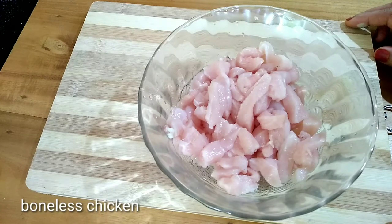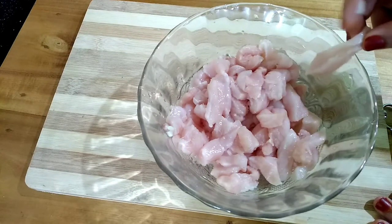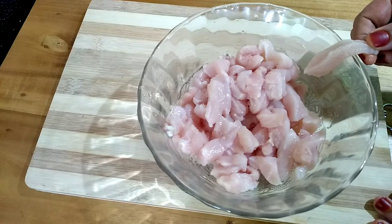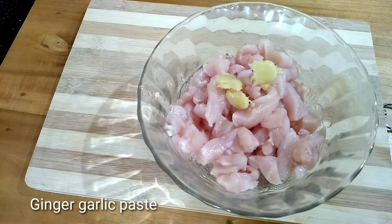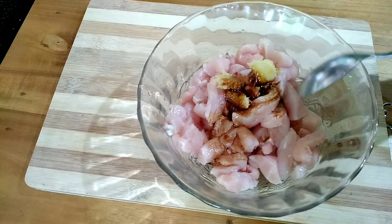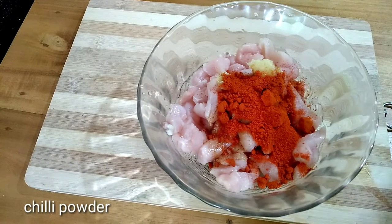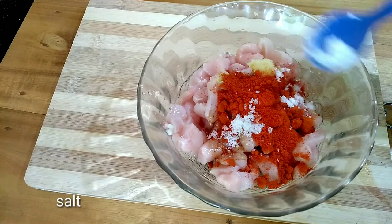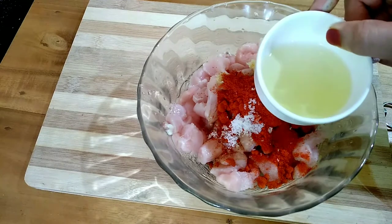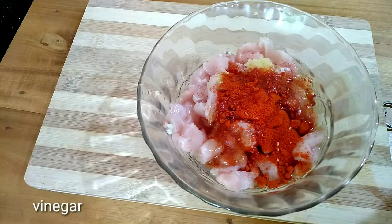We are going to cook this chicken with 300g of chicken. I will add 1 teaspoon of ginger paste, 2 teaspoons of soy sauce, 3 teaspoons of Kashmiri chili powder, 1 teaspoon of garlic, and 2 teaspoons of fresh leaves.